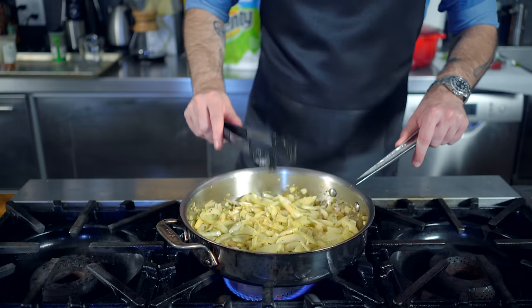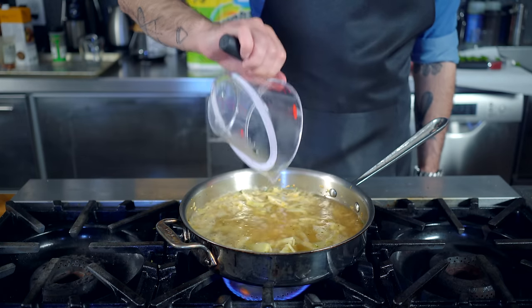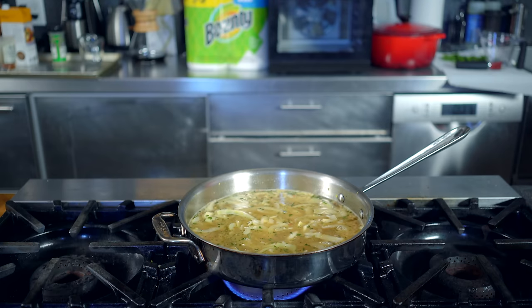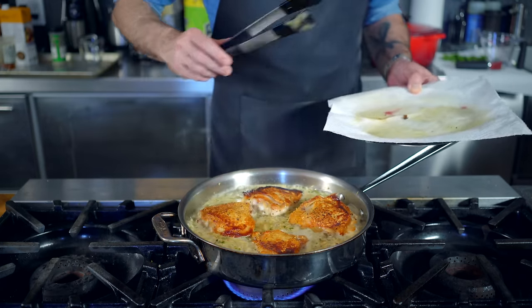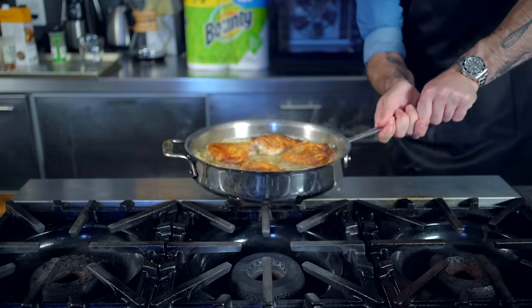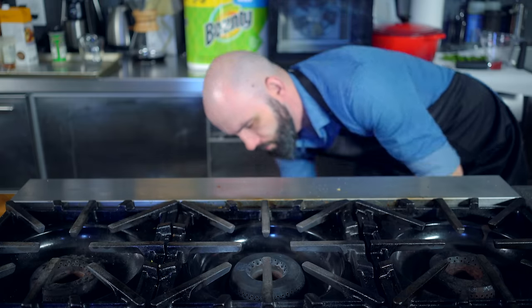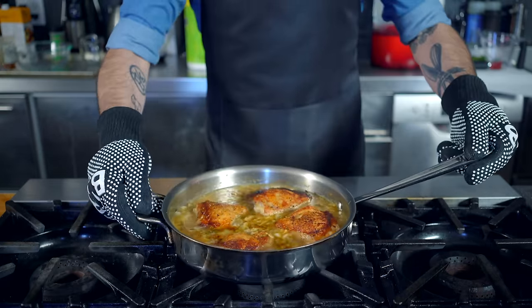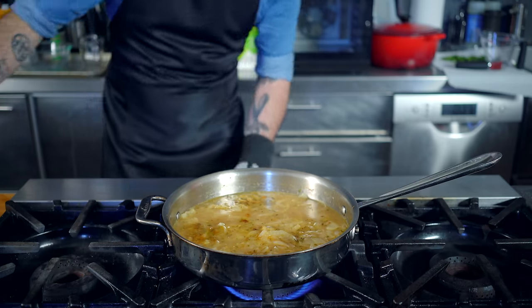Saute these guys together for one to two minutes before deglazing the pan with one cup of dry white wine, two cups of chicken stock, and the juice of our previously zested lemon. Scrape up all that delicious fond off the bottom of the pot and bring this guy to a bare simmer, at which point we're going to return our chicken thighs to the party skin side up, making sure that the skin is not submerged below the liquid. Then we are sending this pan into a preheated 350 degree Fahrenheit oven for anywhere from 35 to 45 minutes.